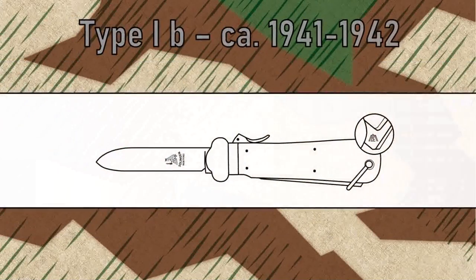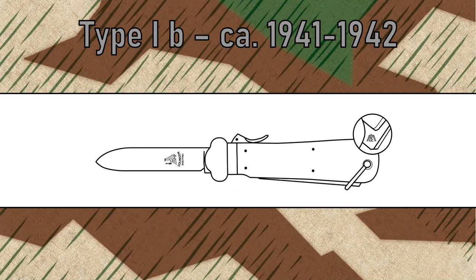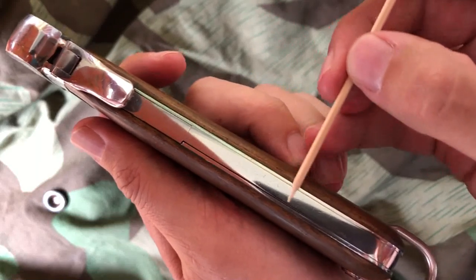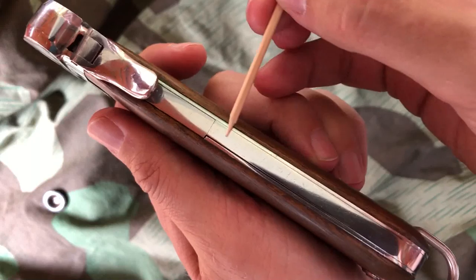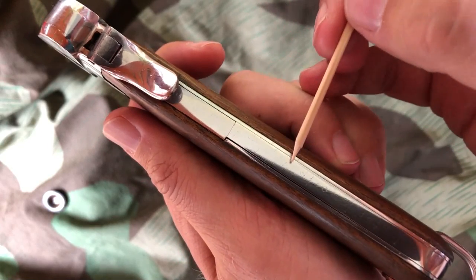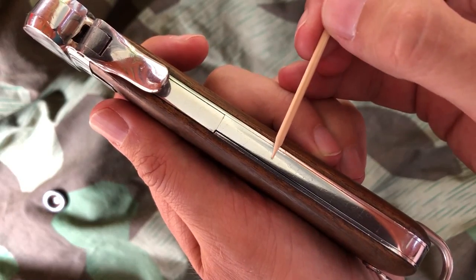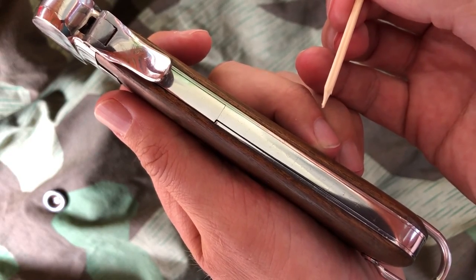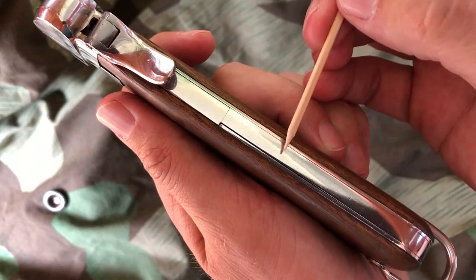The Type I-B was produced around 1941 to 1942. You will see only one rivet in the spike spring, which makes these knives at least rare. As it may be slightly difficult to differentiate a standard Type I-A from a rarer Type I-B, check out the following video sequence showing you what to look for. This is the bottom spring on the back of the knife — this is the spring for the spike. This knife here has just one rivet, which means it's one of the rarer ones. The first ones produced, and basically all the Weyersberg knives, have a rivet here and a rivet here.